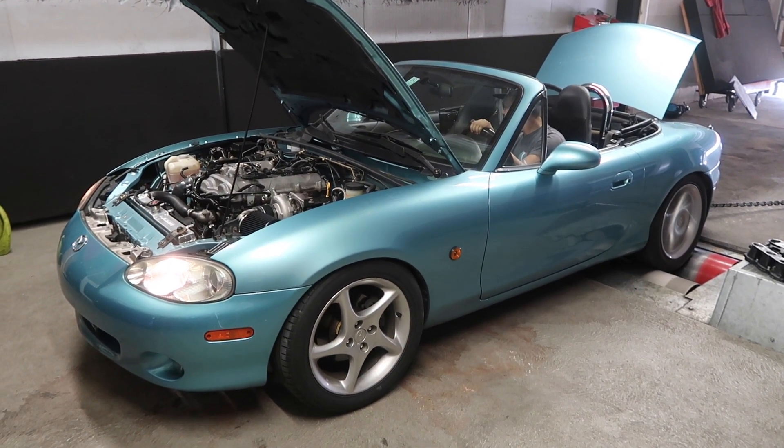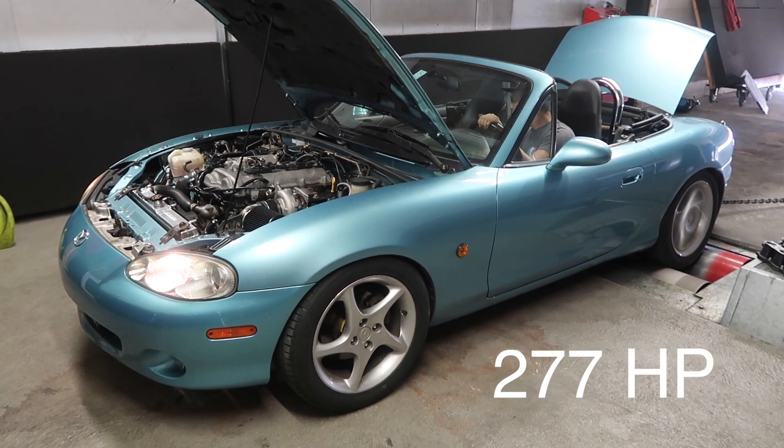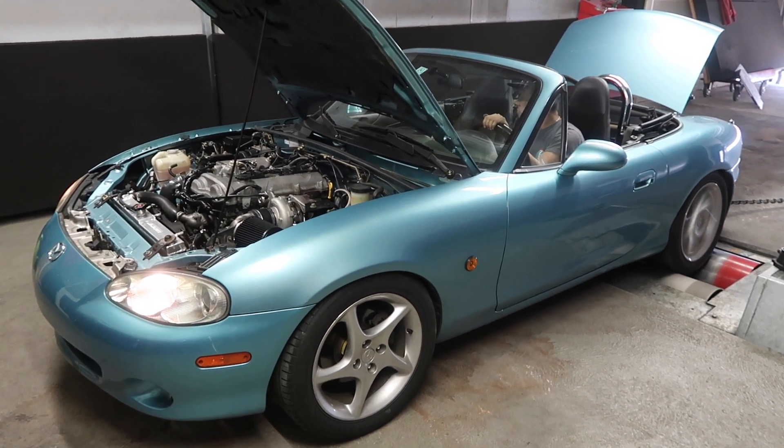Our little Miata made 277 horsepower, which is so much fun.